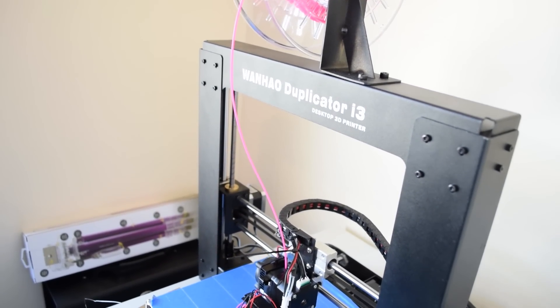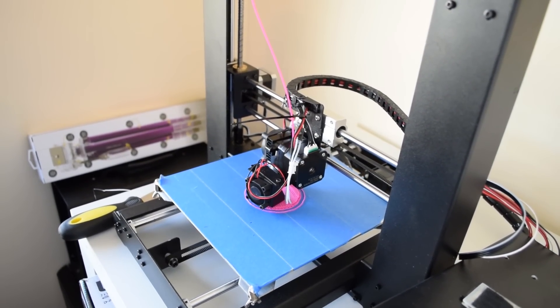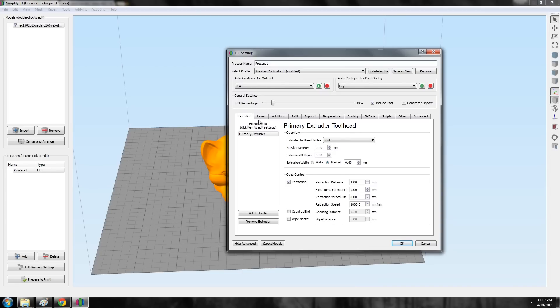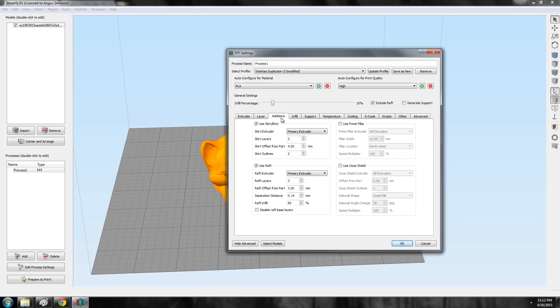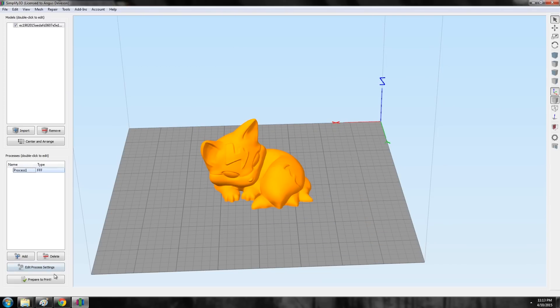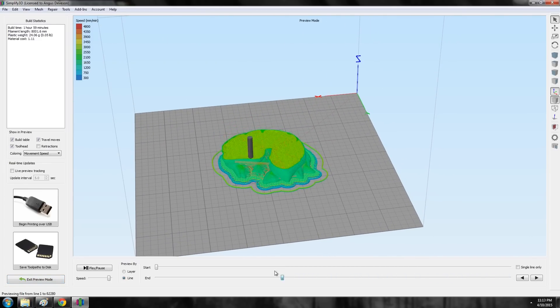I chose my Wanhao Duplicator i3 as a test machine — yes, it's finally working again and I'll have a review on it soon. For slicing I used Simplify3D, which in my opinion is really the best slicer out there. My settings were 200 micron layer heights, 210 degree extruding temperature, 60 degree bed temp, and a print speed of about 3,000 millimeters per minute. I also turned support material on and printed with a raft, because the Duplicator i3 really benefits from a raft since the Z-leveling is pretty inaccurate.